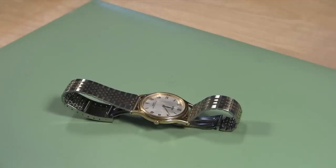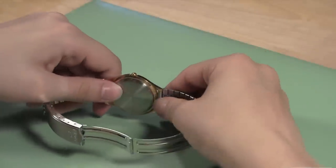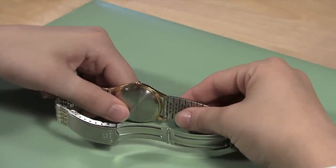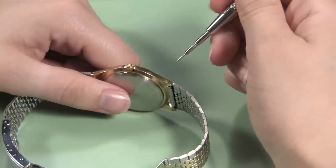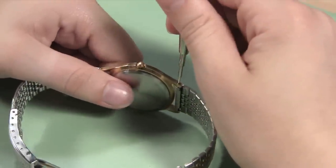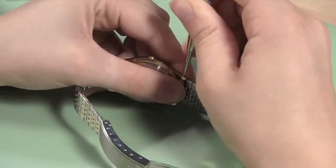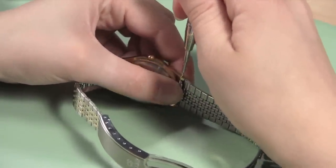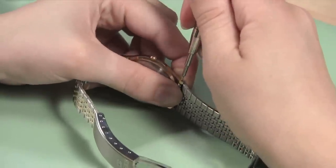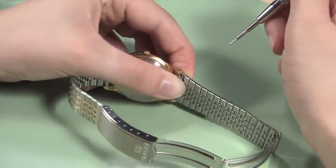The first step in changing your watch band is to remove the existing watch band. Start by holding the watch so that it is sitting on its side with the watch crown pointing up. Hold the watch case so one side of the band is facing you. Take your spring bar tool and use the pointed end to push the spring bar down through the hole. When you can feel that the spring bar has been pushed down, use a free finger to push the top of the watch band out from under the lugs. When the spring bar and top of the band are free, you can easily pull that half of the watch band out of the case.